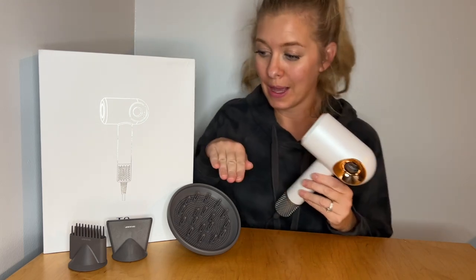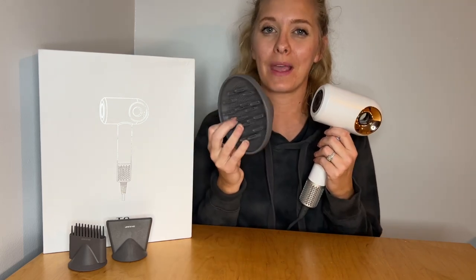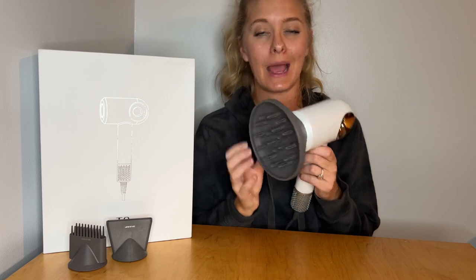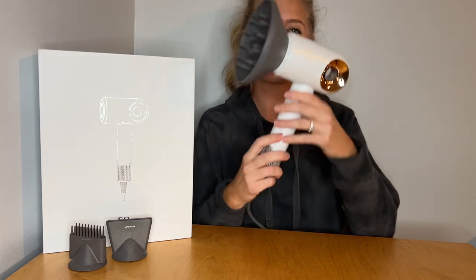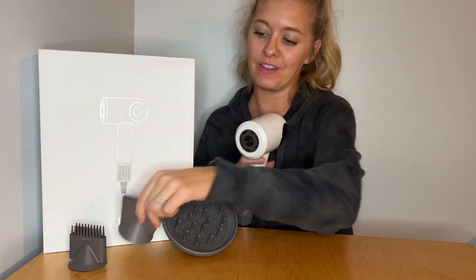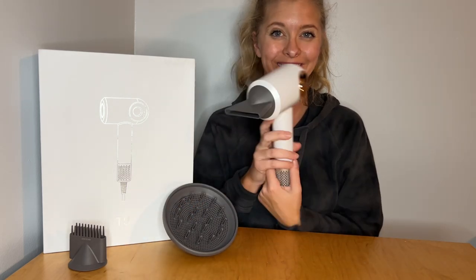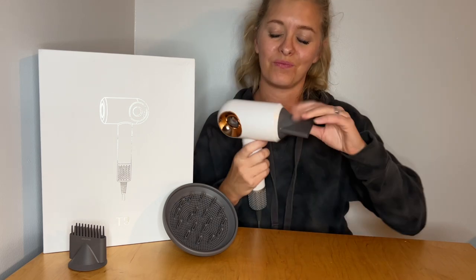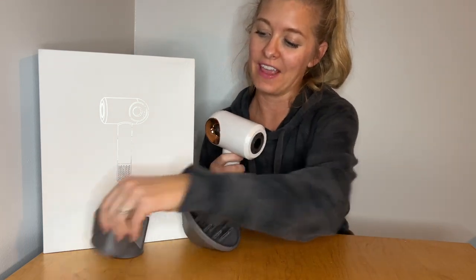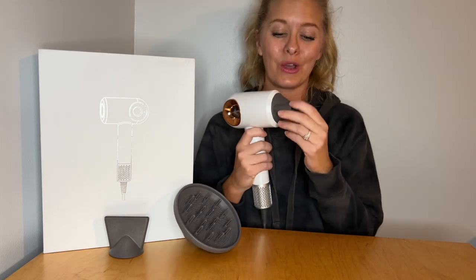It also comes with these three different nozzles. The nozzles are magnetic, so here we have our diffuser and it just snaps right on into place. We also have our flat dryer nozzle, our smoother, and then a comb nozzle. Again, they just snap right on, which is great.